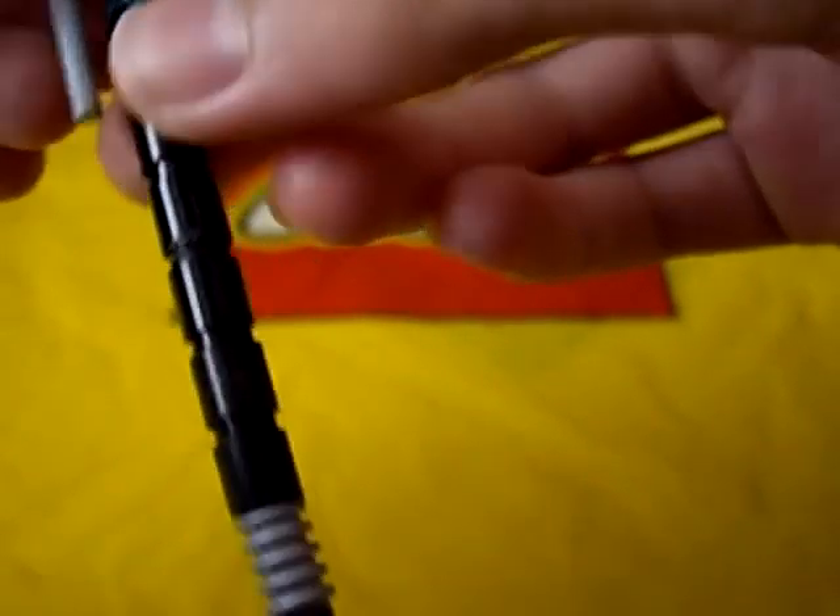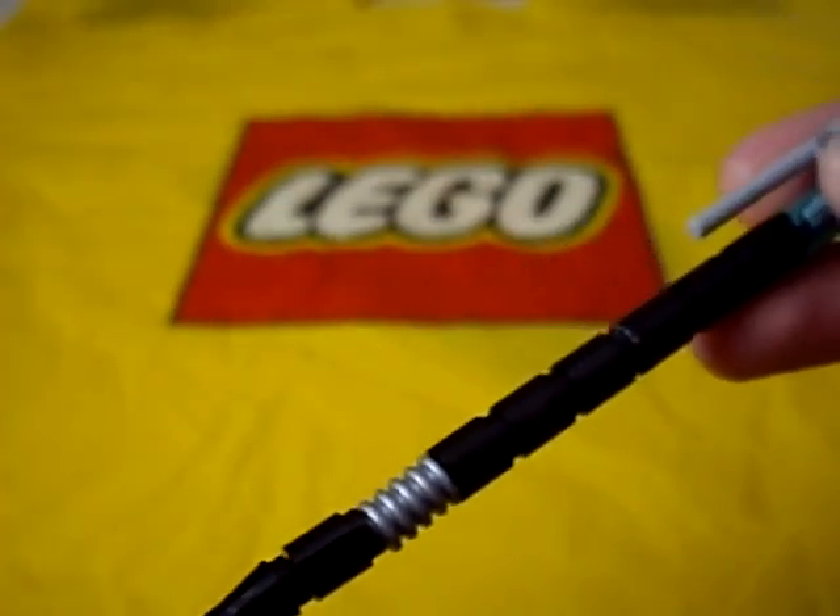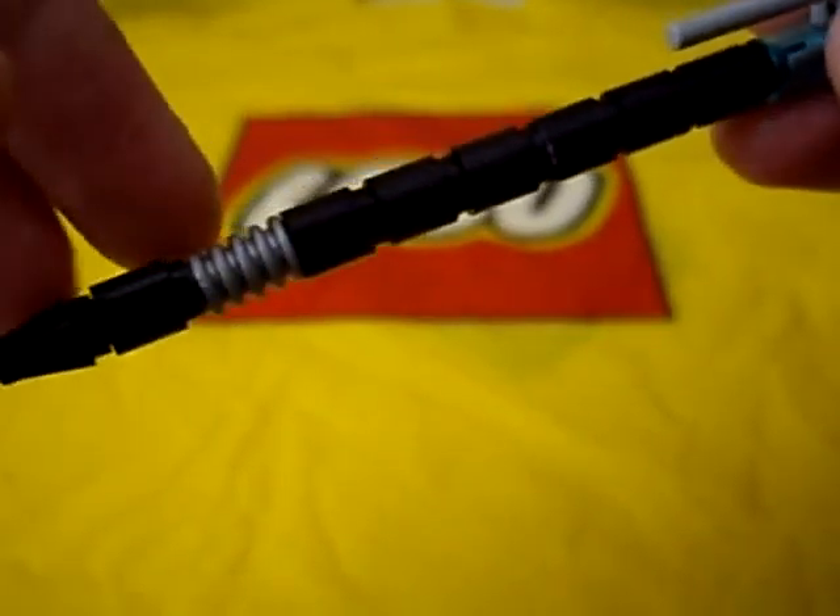What up YouTube, LegoVidProductions here, showing you another one of my Lego creations. Today I'll be showing you my Lego pen that I've created.